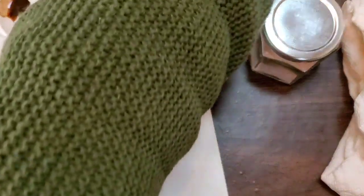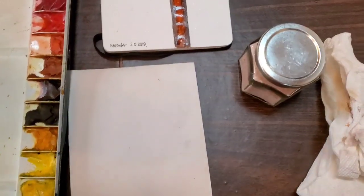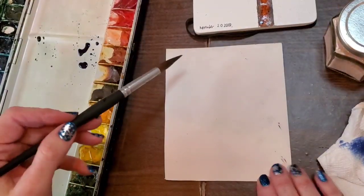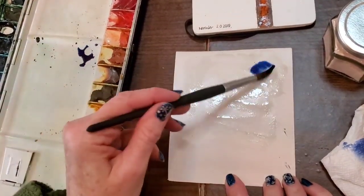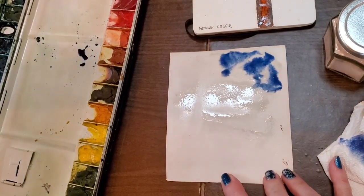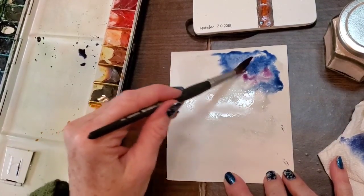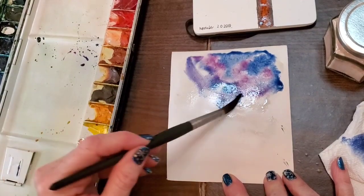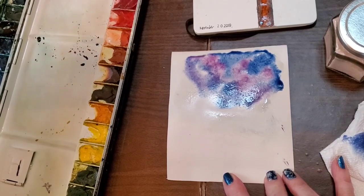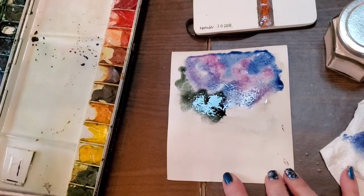I'm letting the lantern dry and getting some colors together to decide what I want for my background. First I wet the paper. I'm taking some indanthrone blue — I just love that deep blue. You could use indigo, or mix ultramarine with a little burnt sienna to darken it, but be careful not to add too much or it turns gray — keep your blue heavier. Then I used some Rose of Ultramarine and put that in with the blue, going from a reddish violet to a deep violet.